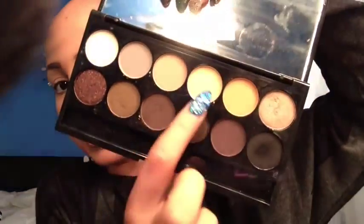A primer is just going to help ensure your shadow stays on all day and that the colors show true to color. For the highlight, I'm going to take this off-white beige color and then at the very end of my tail I'm going to put a little bit of the shimmery color, using the sponge tip applicator to do so.